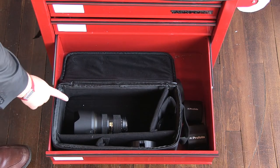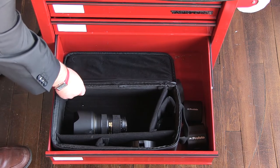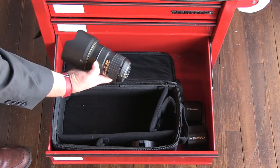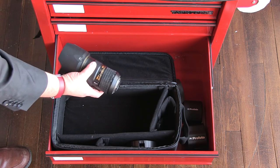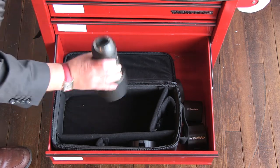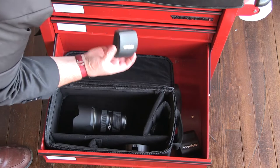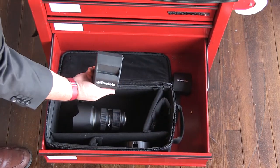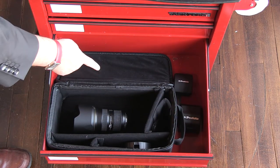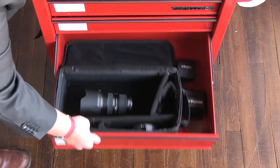The next drawer has a case from a Profoto D2 — we use it not for the light but because it's padded and the right size to drop whichever lens we're not using. We use either the 70-200 or 24-70: almost always the 70-200, then switch to the 24-70 for large or giant breed dogs, families, or groups. No caps — just sitting in there ready to go. Also in here are spare batteries for the B10 and Profoto B1, so if something dies mid-session we're covered. We mostly use D2s but sprinkle in the battery-powered lights since they're super easy to move around the studio.